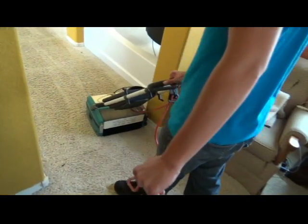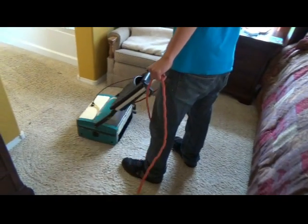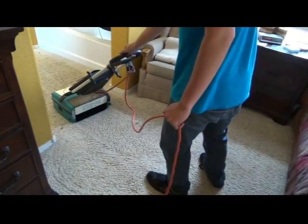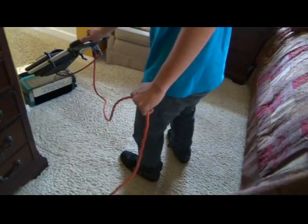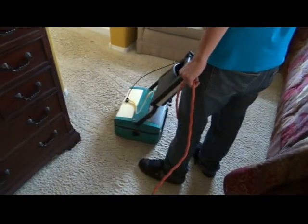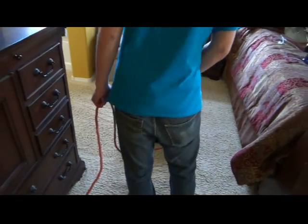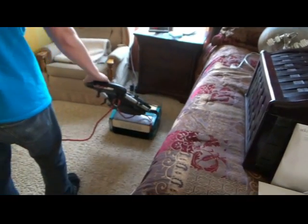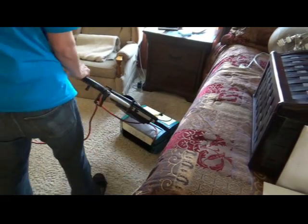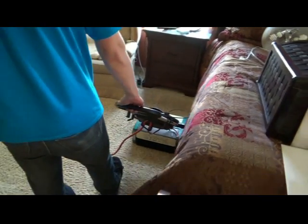These are counter-rotating brushes. Some companies use spinning brushes like a floor machine, but that will void the warranty on a Stainmaster carpet. The counter-rotating brushes don't hurt the twist on the fiber, which is heat-set in the factory — they're gently rubbing the fiber from the base up and pulling out everything that's deep-set. We're going to do this across all traffic areas and then begin the final rinse with the steam cleaning extraction unit.